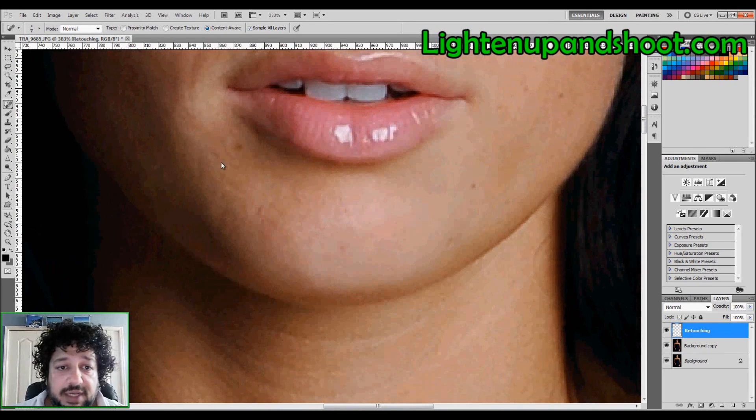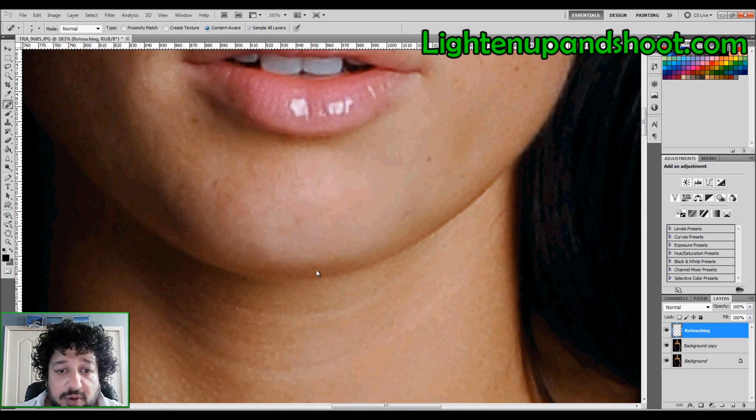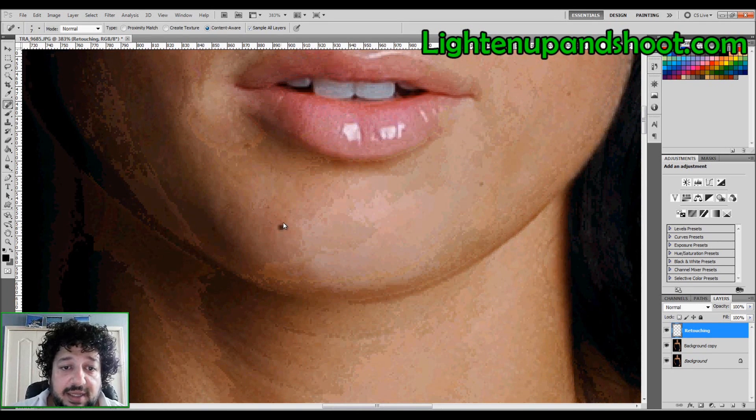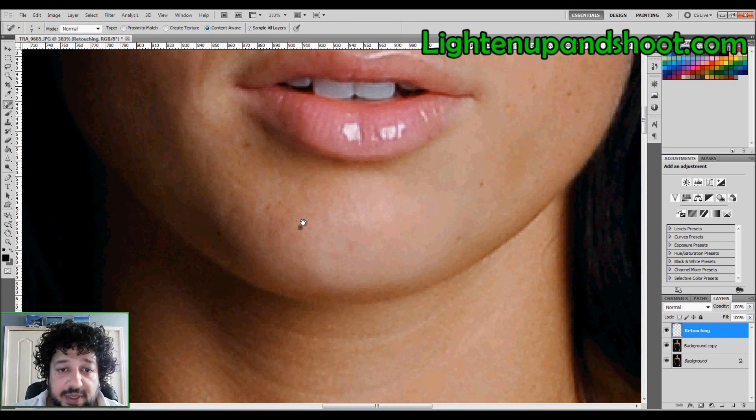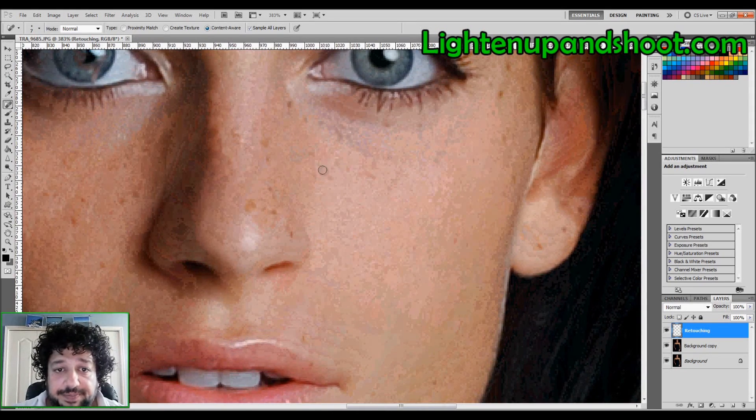This is just for demonstration so I'm going faster than normal. The more precise and longer you take on this, the better your image is going to be. Skin cleanup is one of the most boring but necessary steps when it comes to retouching, especially for high fashion.